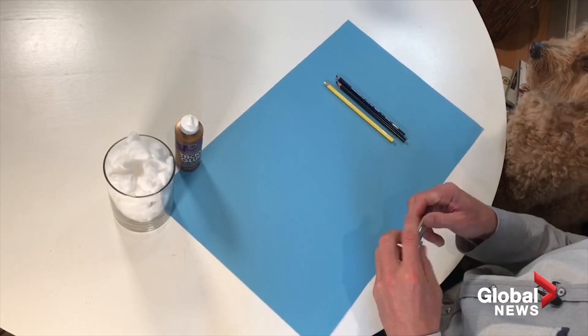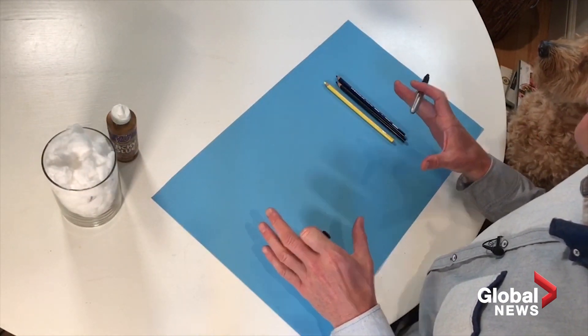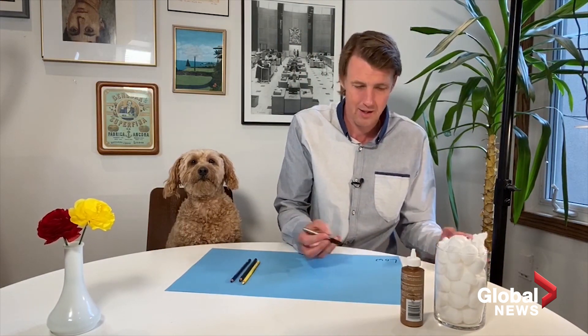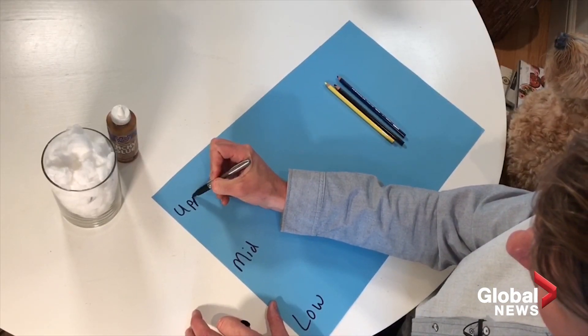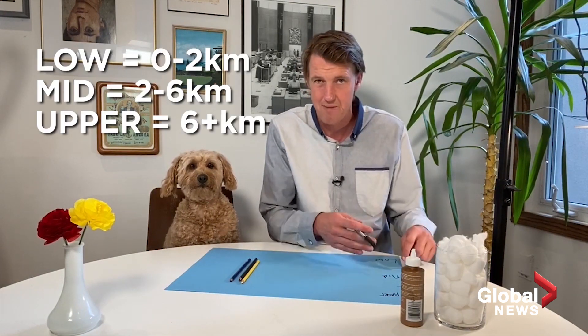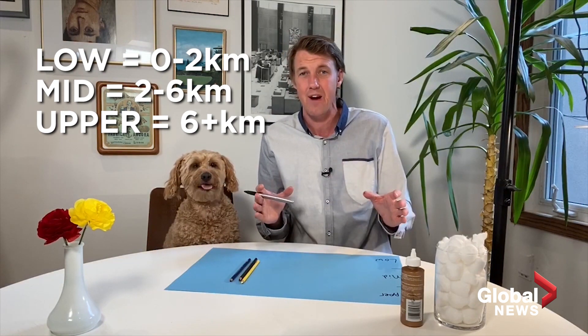To start things off, we are going to divide the atmosphere into three different levels: low, mid, and upper. Low is zero to two kilometers, mid is two to six, and upper would be six kilometers or higher. That is where the airplanes fly and where it's very cold. That is going to be important when we talk about different cloud tops.